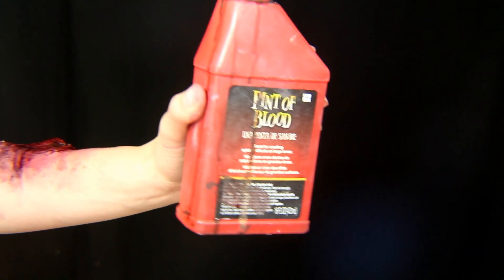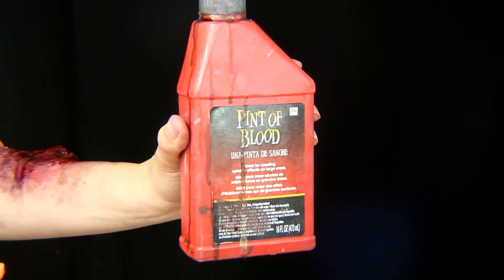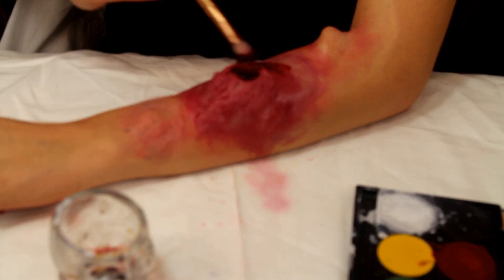Next, using some stage blood, I'm going to be putting it on the middle of the bite area to kind of make it look like it's oozing blood.